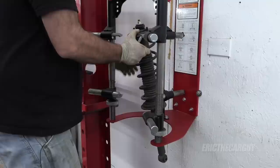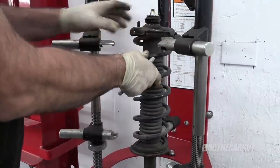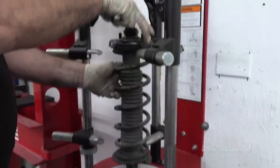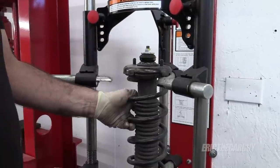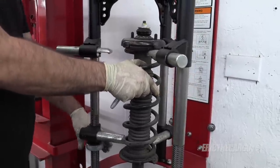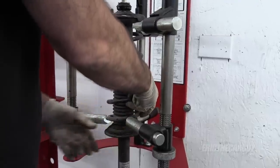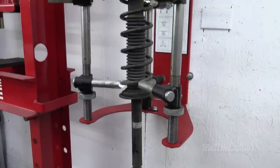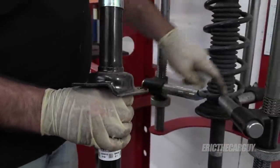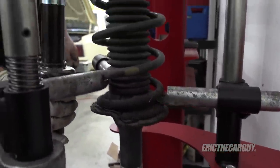I want to mark where this sits because it's important that everything goes back in the same way it came out. The studs are roughly in line with what's happening down at the bottom — if it's off by a few degrees it'll be hard to reinstall into the car. This is where the spring will sit, and this little notch is similarly positioned, so I'm trying to make sure that when I install the new strut it will go in almost identically.